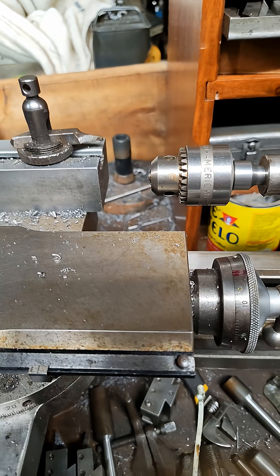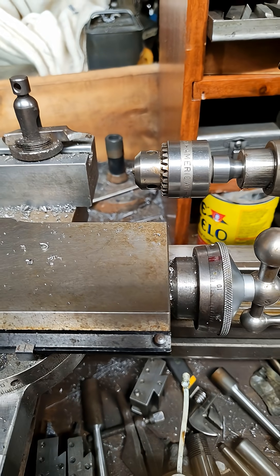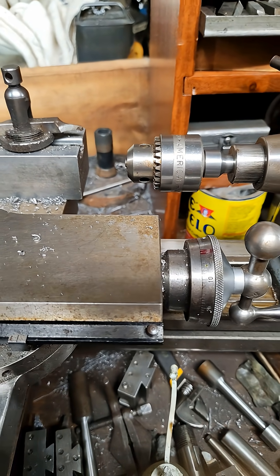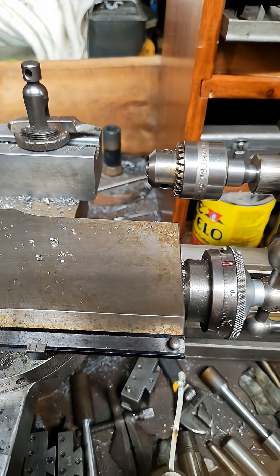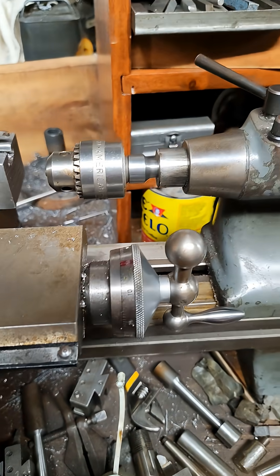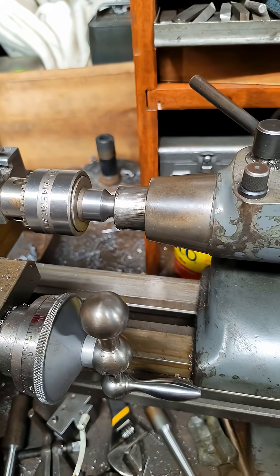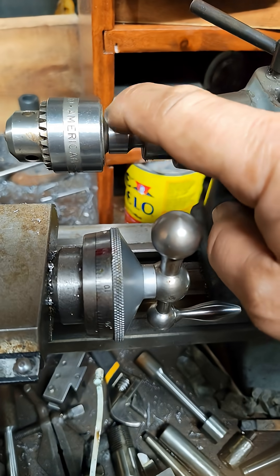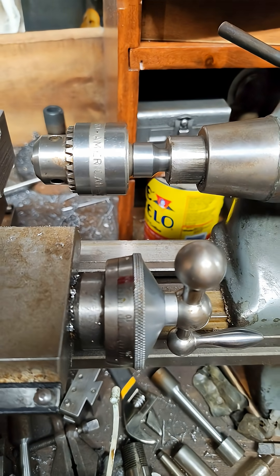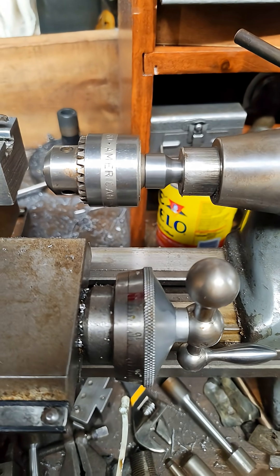You can even send the chuck with the arbor you used — just punch it out and I could machine that down to the arbor you have. We could do this many ways, so just know you can always send me a message. Again, this is for my new two-degree taper thing. May the chips be with you, my friend.